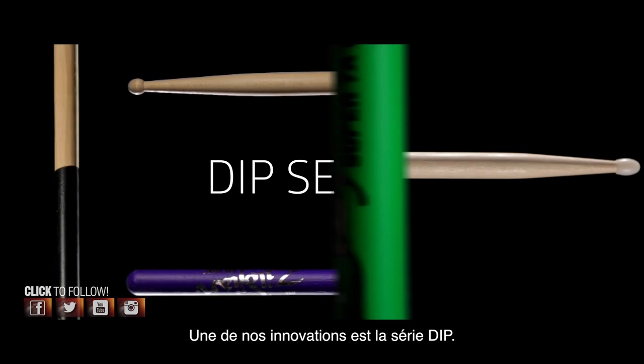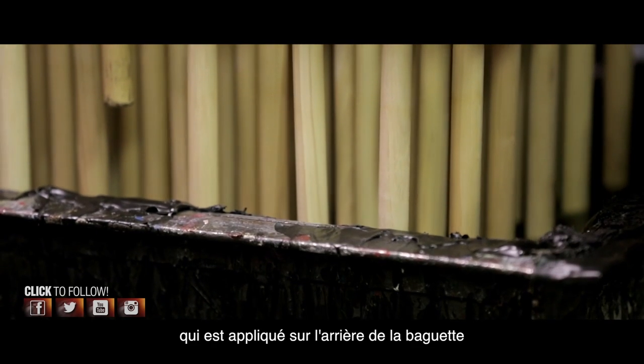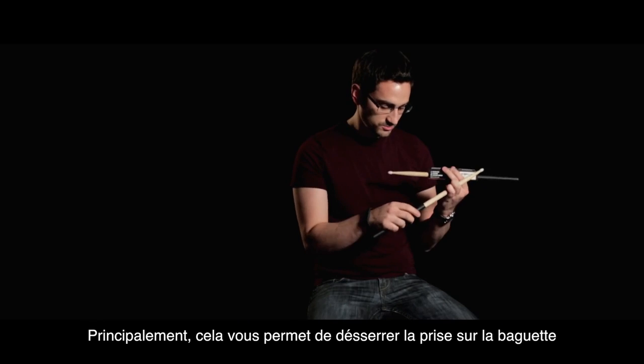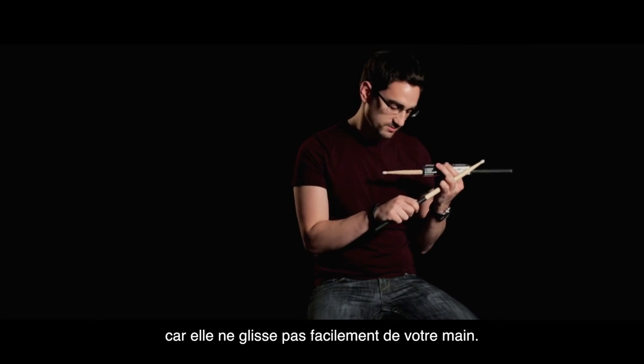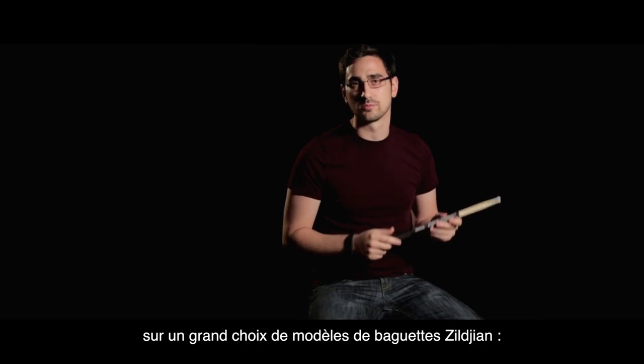One of our drumstick innovations is the DIP drumstick. This is a proprietary coating that we apply to the bottom half of the drumstick. It does a couple things — first, it really allows you to relax your stick grip, and it doesn't fall easily out of your hands. This is available on a lot of different Zildjian drumstick models.